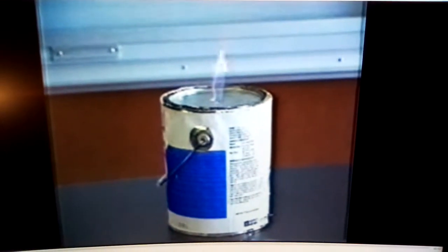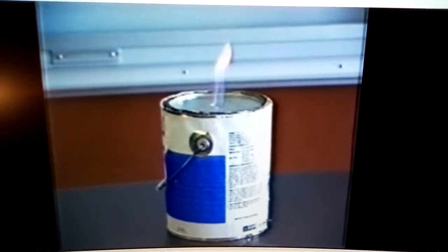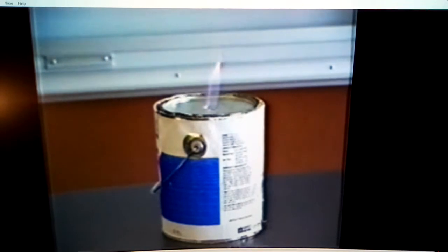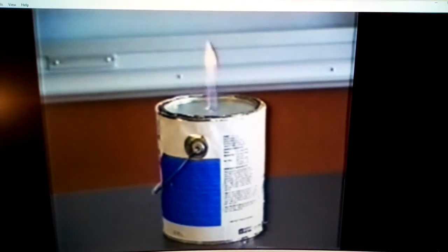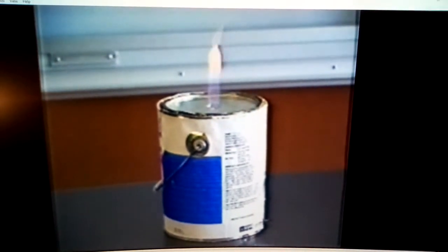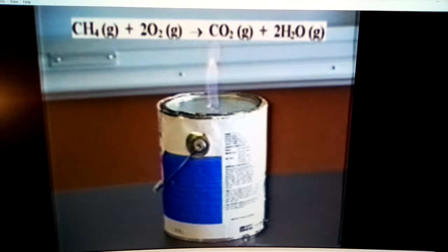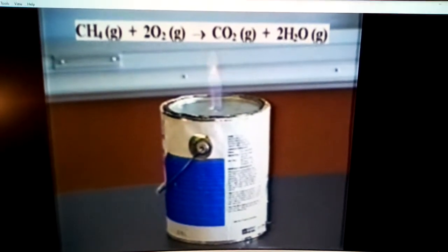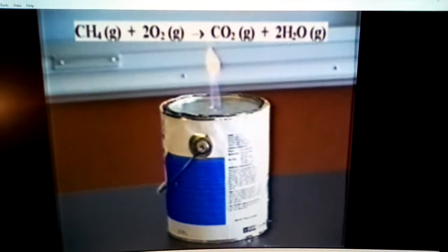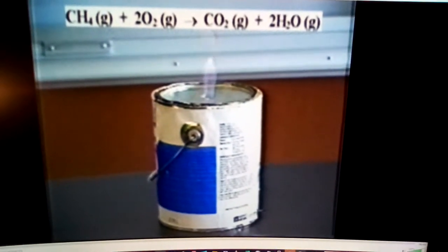Now I will show you a little bit from the multimedia CD. This experiment demonstrates how important concentration is in determining a chemical's behavior. What you're seeing here is a paint can that has been filled with methane — you call it natural gas. That methane has been ignited, so a pleasant blue flame comes out the hole in the top of the can. This is actually a chemical reaction in which methane, CH4, reacts with oxygen, O2, to make carbon dioxide, CO2, and water, H2O. If you don't understand that chemical equation, don't worry about it. The important thing is it's a chemical reaction between methane and oxygen.